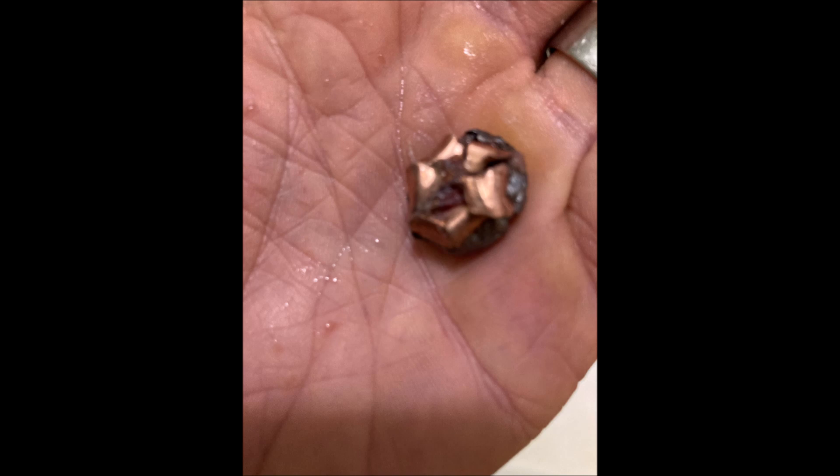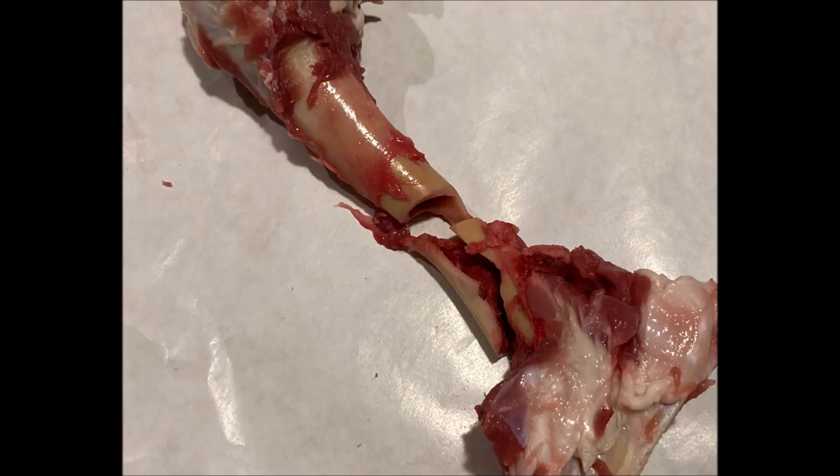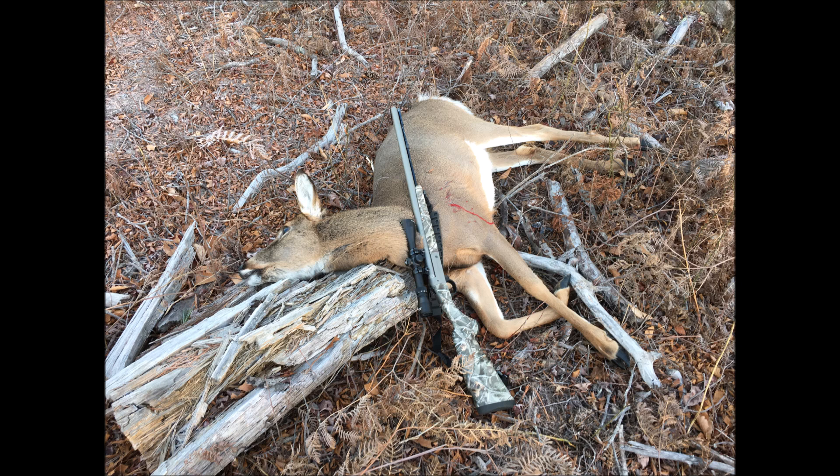So there you go — three different scenarios, three different results. The only result being the same is that all three deer did expire pretty quickly. That first one traveled 30 yards, but it probably traveled that 30 yards in a couple seconds, so it's not like this deer suffered at all. You can see the shot placement was a double lung shot — a very good shot. I think the difference being that at 100 yards, the bullet did not have the energy to shock the deer, didn't have the static shock that just drops the animal in its tracks. The other two dropped in their tracks, even though the shot placement was not ideal.